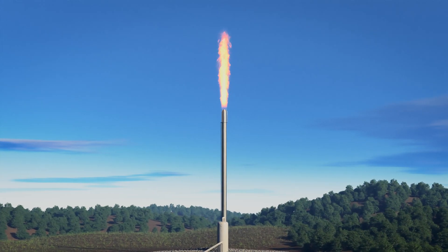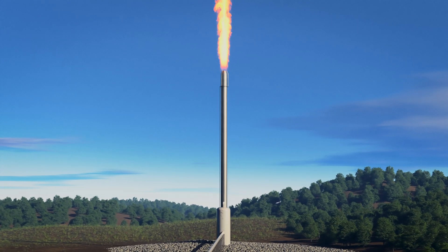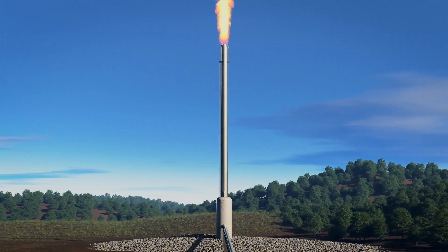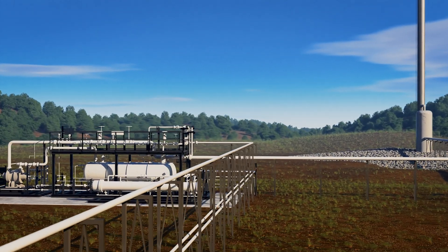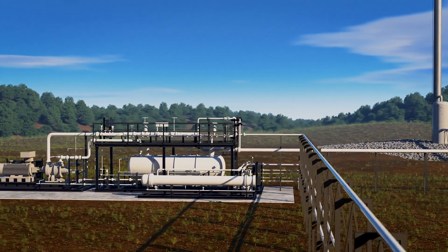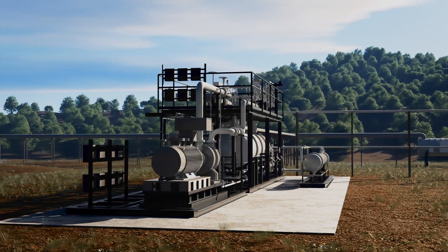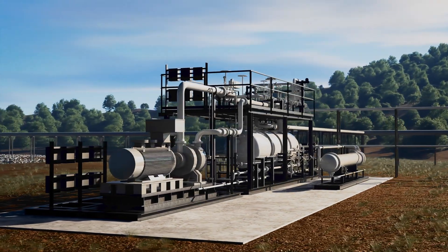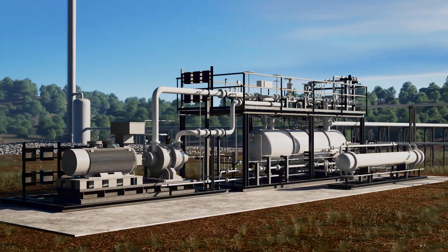Flares are used around the world to destroy waste gases, keeping workers safe and preventing those gases from being vented directly into the atmosphere. However, with continued regulation to reduce flaring, many facilities are choosing to install Flare Gas Recovery Units, or FGRUs, to capture and reuse waste gases for plant operations, resulting in lower plant emissions and increased fuel cost savings.